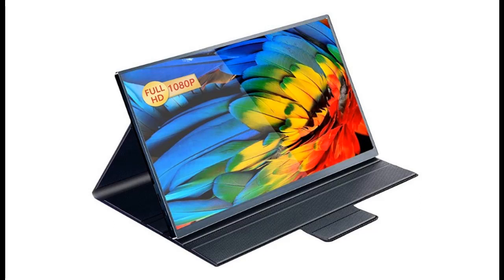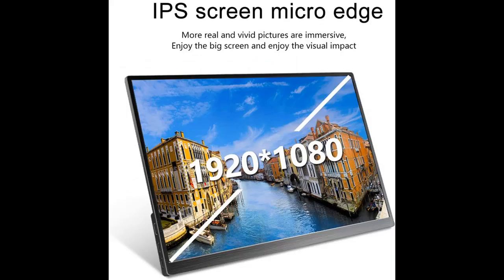Introducing the highlight features and overview summary of the KUU 15-inch Computer Display, 1920x1080 Full HD IPS Screen Gaming Monitor. You can find what you want here. Shop from a wide selection of devices in different configurations for your needs. Filter by specification, type, brand, and more. Highlight features and overview summary are included.